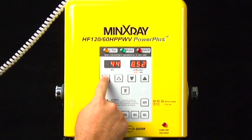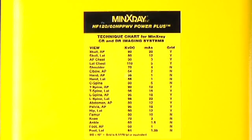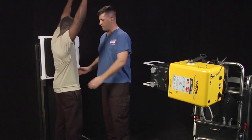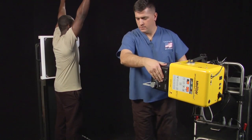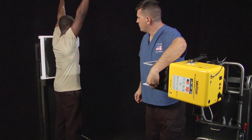Set KVP and MAS on the front of the X-Ray tube head according to the techniques on the technique chart provided. Position the patient with the left side against the upright cassette holder, arms raised above the head, and chin up. Ensure no rotation of the body. Center the crosshairs mid-body with the upper light border 1 inch above the shoulders.